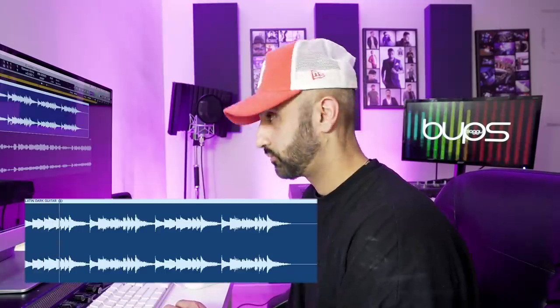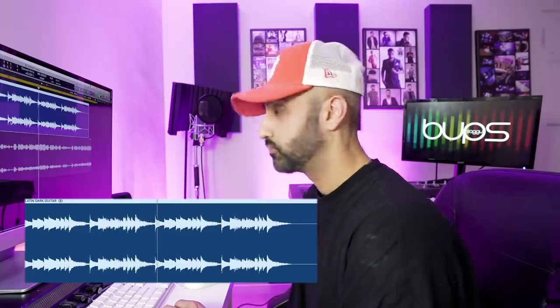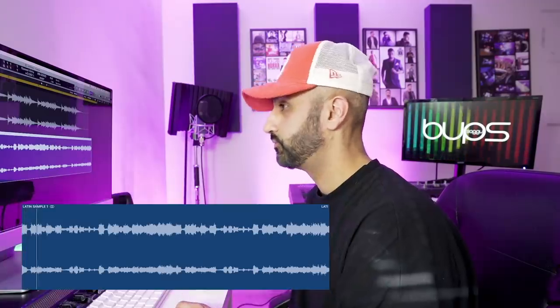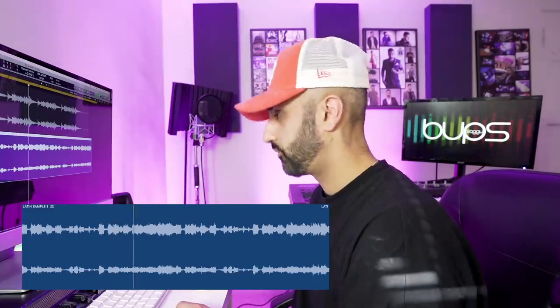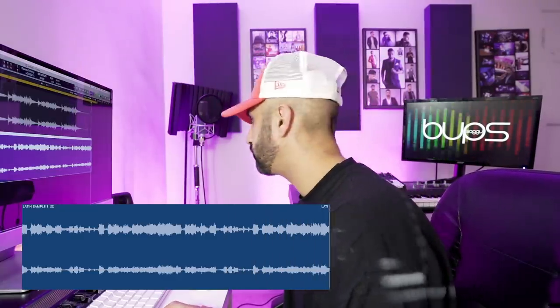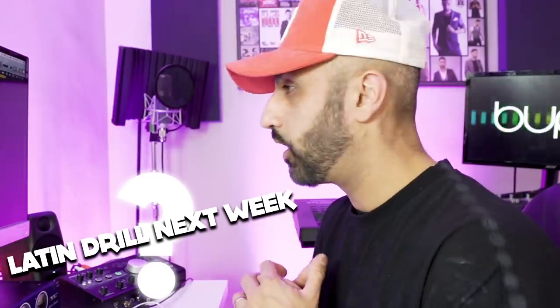I spent around 15-20 minutes looking through my sample library and came across two samples I haven't had a chance to work on yet. I'm torn between the two, but before I make a decision, let's take a listen. This first one is a dark Latin guitar sample — that's so sick. I think definitely a dark trap kind of beat for that. The second sample — I can hear a nice drill beat on that one. It would be kind of interesting to do a Latin drill kind of vibe. So the first sample I want to work with is the Latin guitar and I'm going to make a lo-fi trap beat.